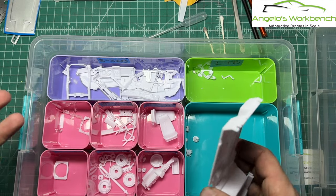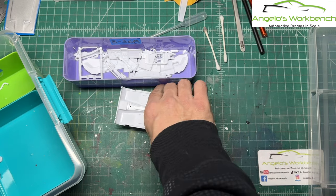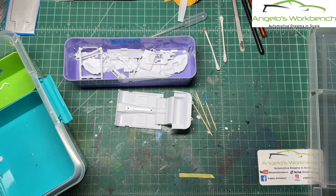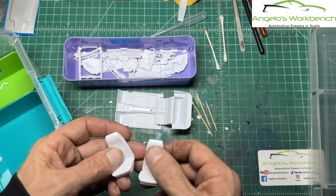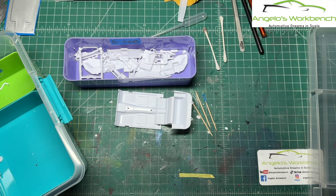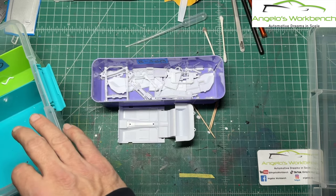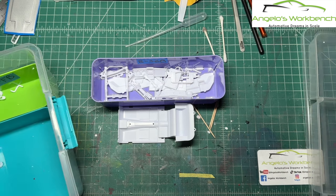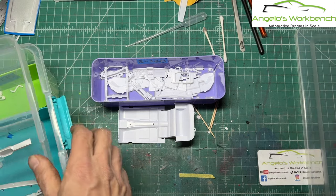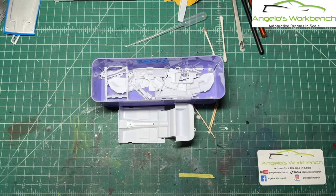I've got semi-gloss black parts — most of them. The seats are a very interesting two-tone with some silver on them, so I'll probably do those first. Everything that has to be black is in here and ready to go. The flat black stuff I'll worry about later. For right now I'm ready to start taking out the black parts and getting them ready for paint. The first thing I'll do is prime them because the black that I use likes to have a primer under it.